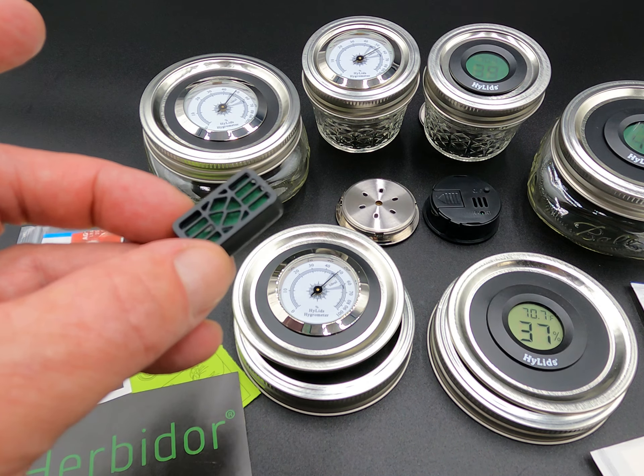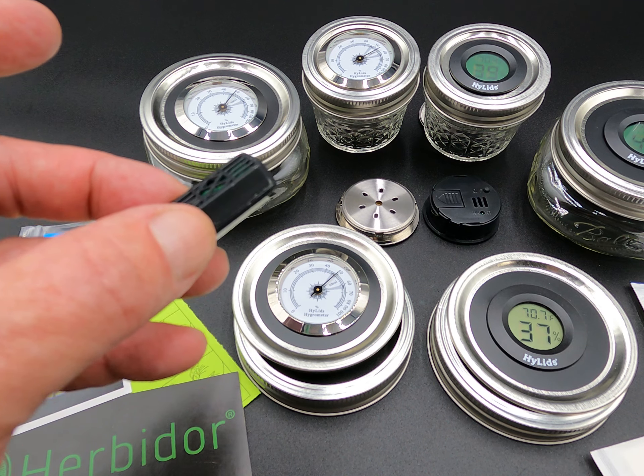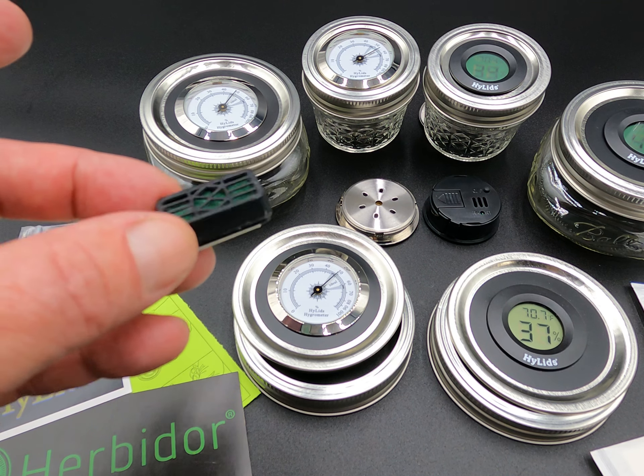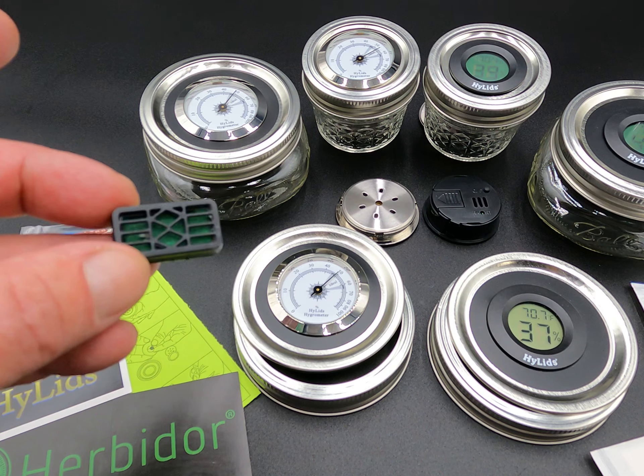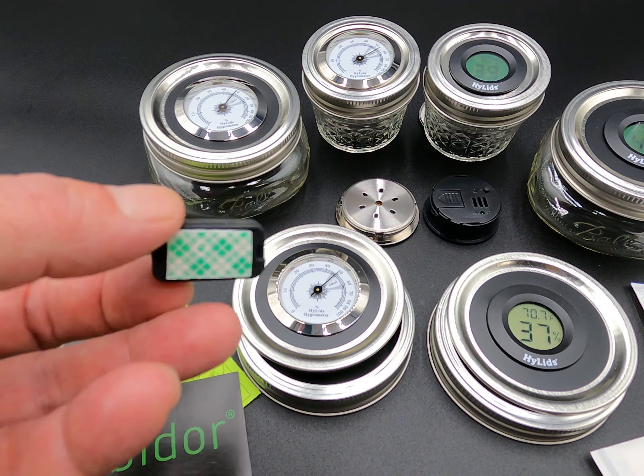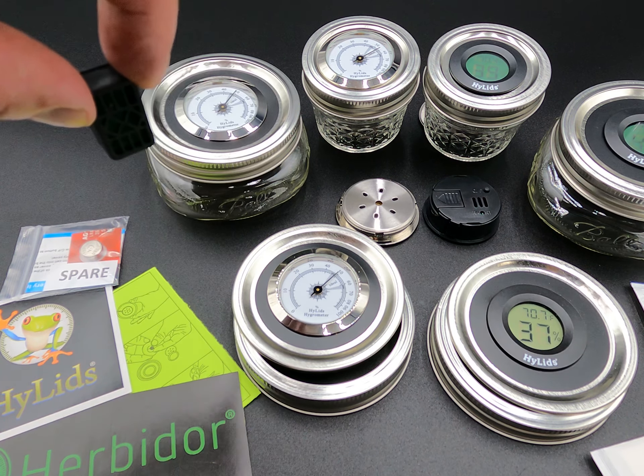You can use distilled water or purified water — as long as it's not tap water with chemicals and chlorines. You don't want to put that in with your herbs. I designed these really nice and narrow so you can put them inside a jar along the side wall.